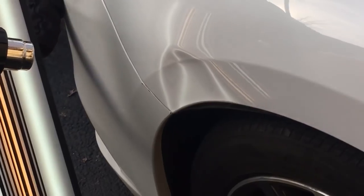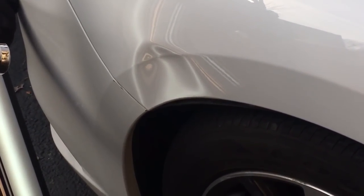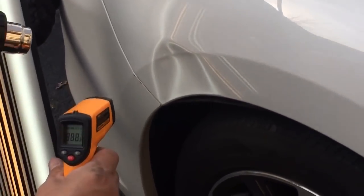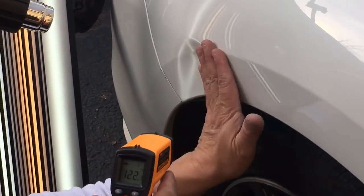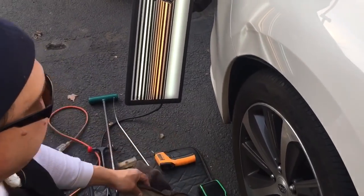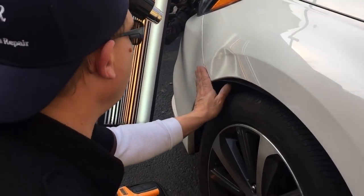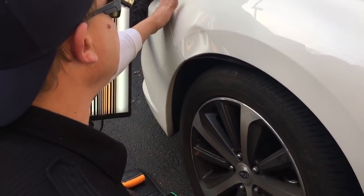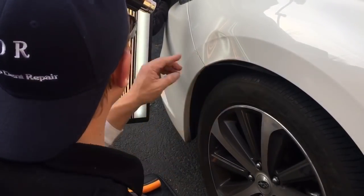I remember what I forgot — my thermometer. And if we look at this: 120, 122 already. So we might do an uncut version of this dent. If it gets hot enough — it sure is, it's getting hot quick. We want just right here in the center of that wedge to get nice and warm. We don't want the surrounding areas to get warm. It looks like there's still some more scuff right there.